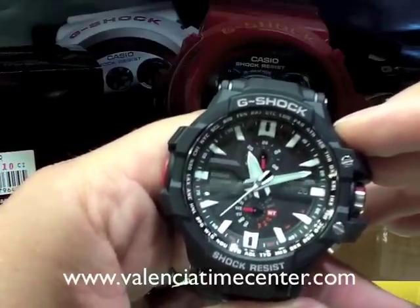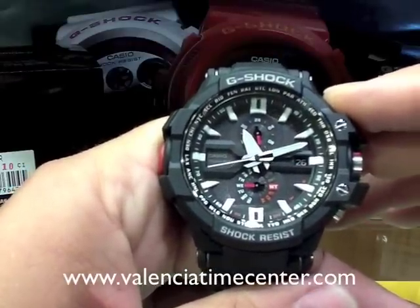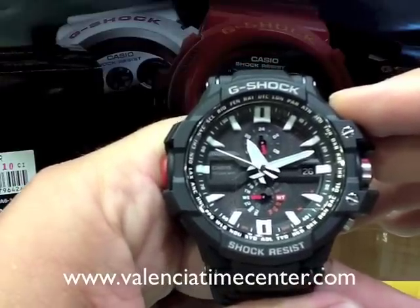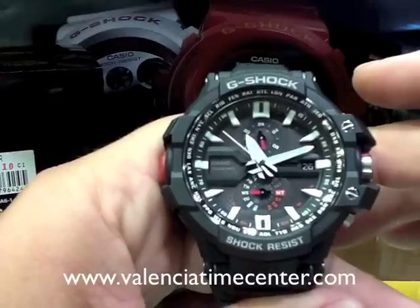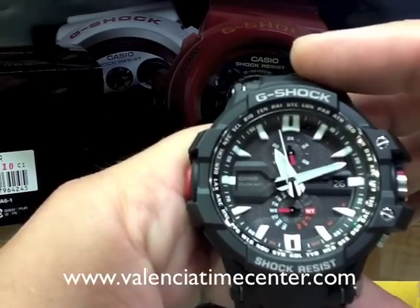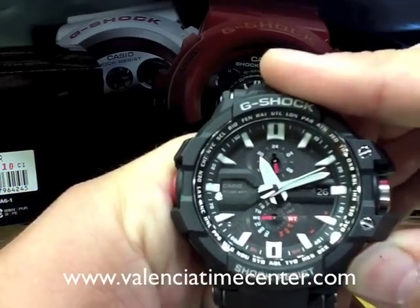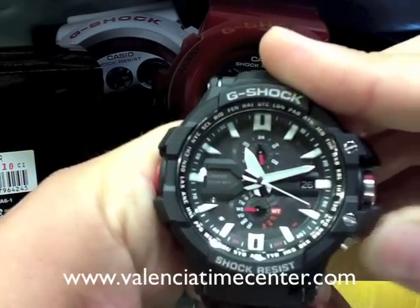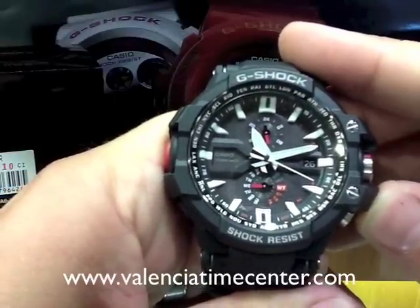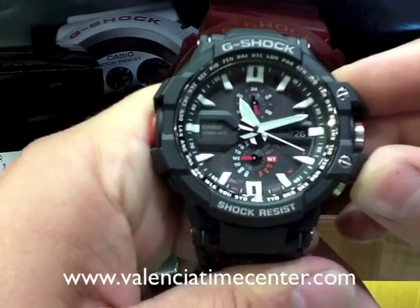What I want to do is show you guys how to set this watch. Some people might say that's counterintuitive because these watches set themselves, but not everybody is in a position to receive the signal. If you do want to receive a signal and want to try to set it up outside your window, you can set this watch to manually receive. To manually receive, hold down your bottom right button, which they call B, for two seconds. The second hand will rotate around to the letter R, which means it's ready to receive. When it starts to receive, the second hand will jump down to W, which means working or receiving.